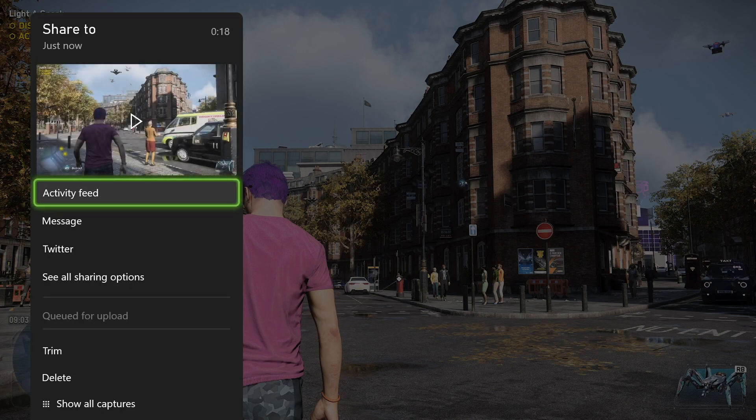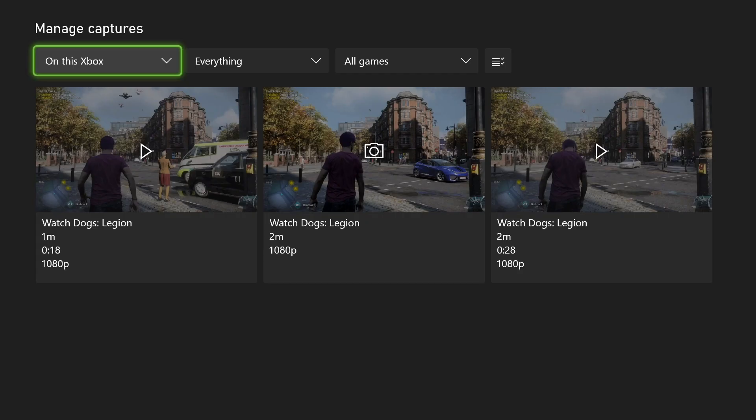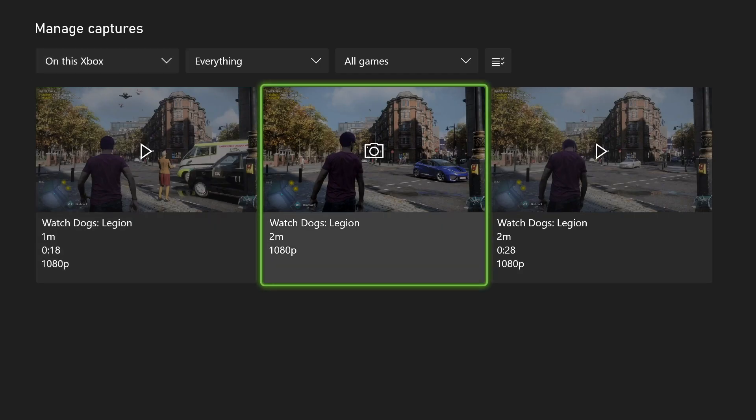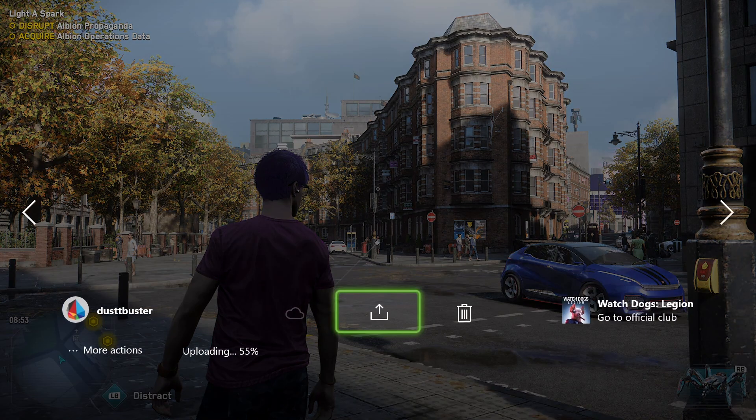Another cool feature is we can go in here and actually show all of our captures. Once we're here, we can select the specific clip and we can look at that clip, we can trash that clip, or we can edit it — all directly from the Xbox console itself.